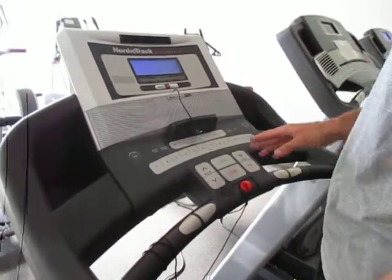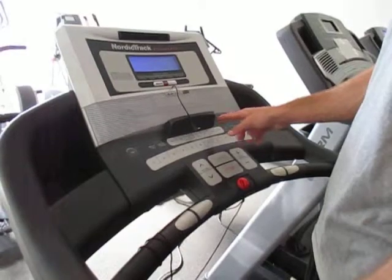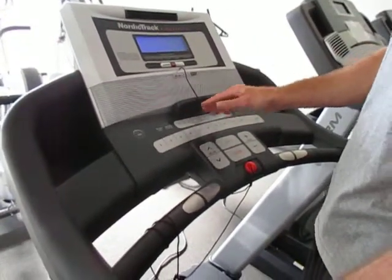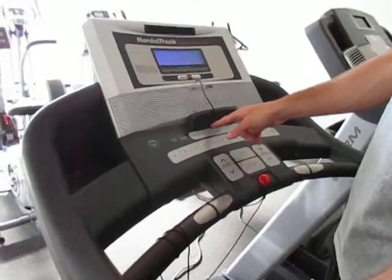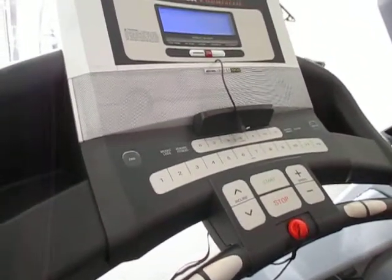From there you can select — probably the easiest way to do it — the percent incline that you'd like. This specific treadmill you can only do an incline or flat. The other ones you can select flat which is zero, an incline, or a decline. I'm going to put a four percent incline just as this example.